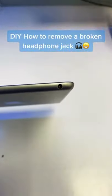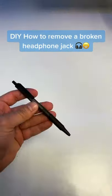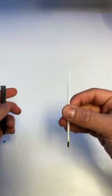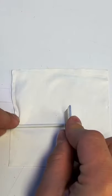I'm going to show you how to remove a broken headphone jack in your device. The first thing you're going to want to do is find a pen, take it apart, and cut off the end of it. Make sure you get the end that has no ink in it — you'll be able to see right through it.